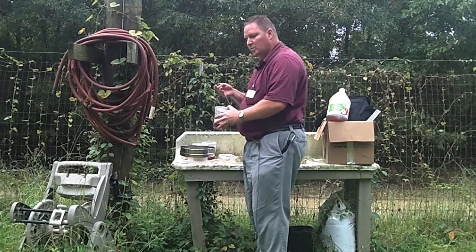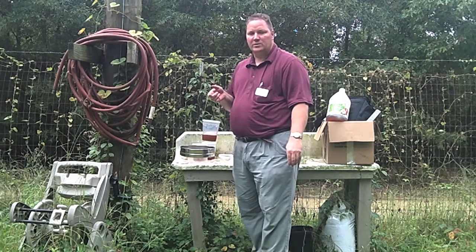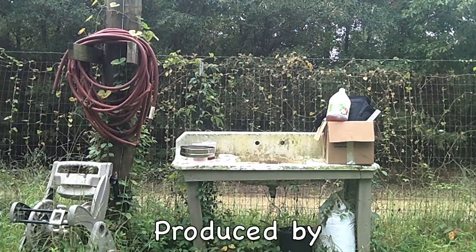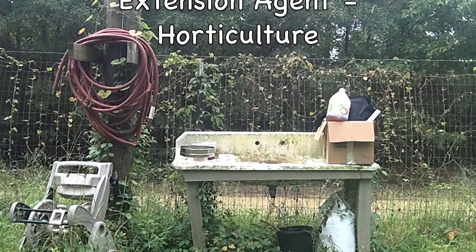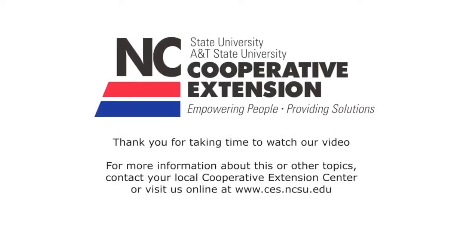Now that we've finished checking the traps, we'll hang the traps back up and take our samples back to the lab to check them under the microscope to see what's there. We'll see you later. Thank you.